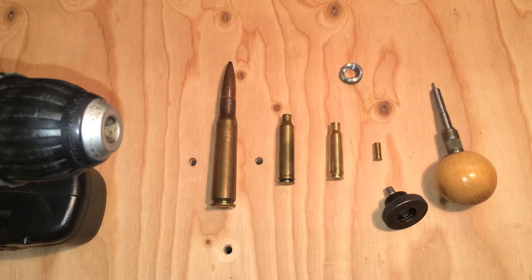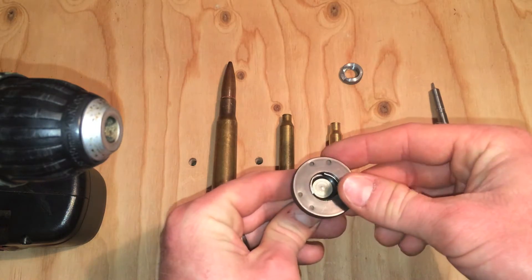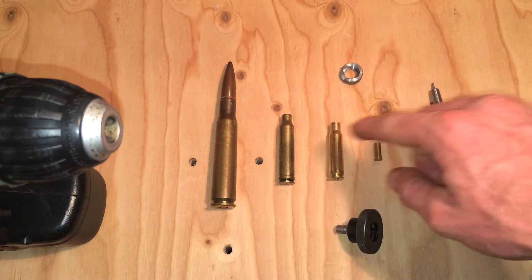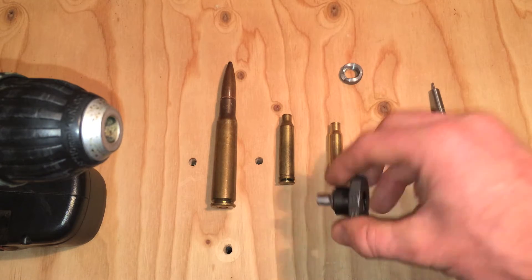Hi everybody, The Right Shooter here, and today I want to talk to you guys about the Lee 3 jaw chuck for use with the Lee trimming system. I've got a couple different calibers here so I can show you the range that this thing will accommodate.